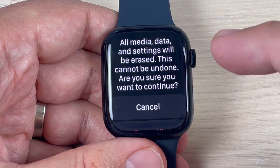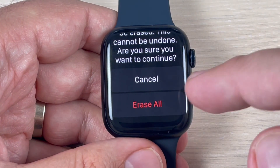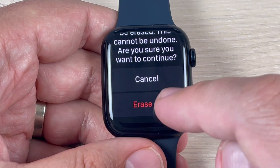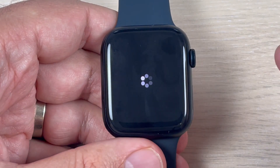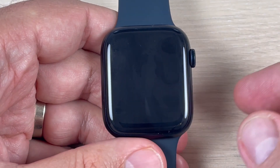Now let's read: all media, data, and settings will be erased — this cannot be undone. Are you sure you want to continue? You have the option to Cancel or Erase All. I will choose Erase All.